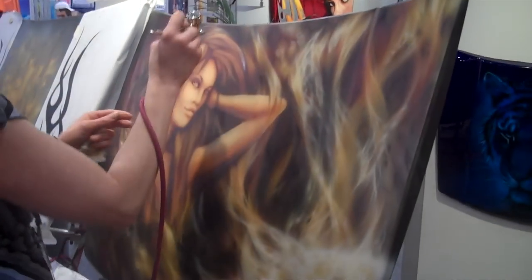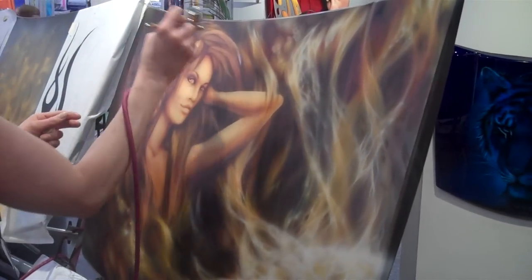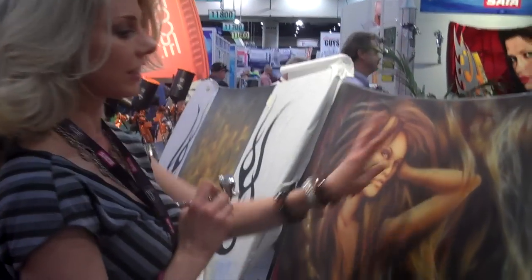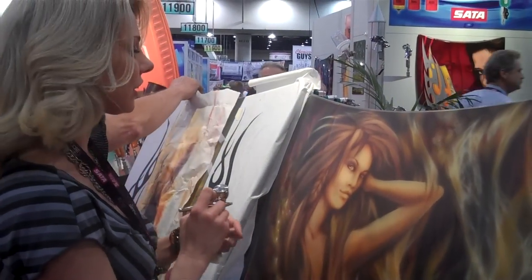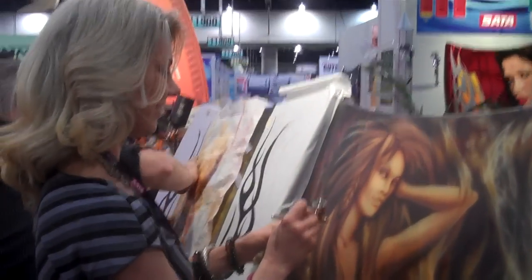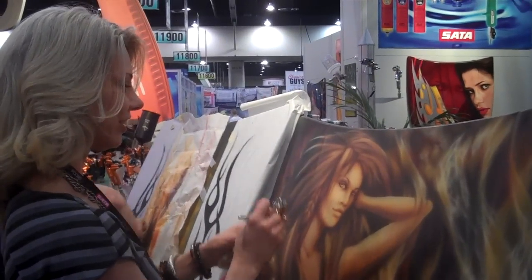It's beautiful. And how long does something like this take you? Well, I have been working on it since yesterday. I painted the background yesterday and then decided to put something on it today. Well, it's beautiful. Thank you.